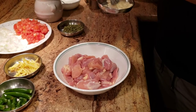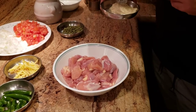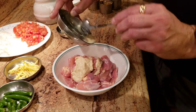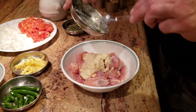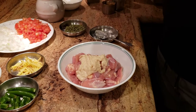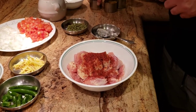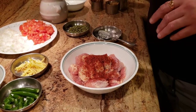A lot of the time when you see kadai chicken, they don't marinate the chicken. For my recipe, I love marinating the chicken before I deep fry it. The first thing I'm going to do is use a lot of fresh ginger paste for marination, and add just one spoon of Kashmiri chili. We're going to marinate and let it sit for about five minutes.